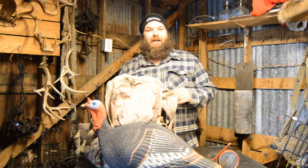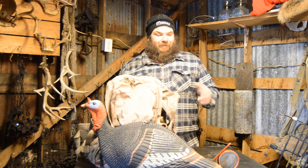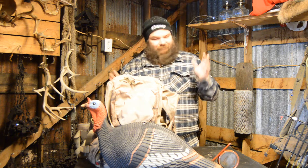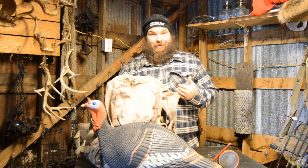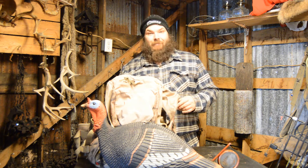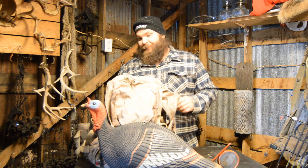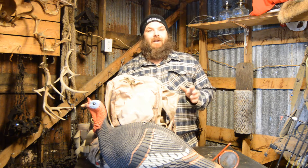But I took my daughter out turkey hunting for the first time. She loved it, she helped me out a lot, had a great time with her. Ended up shooting a jake. To me it don't matter — when I see that bird in there I see all that deep fried turkey walking around, I pull the trigger. Anyway, had a great season.